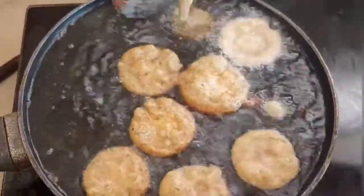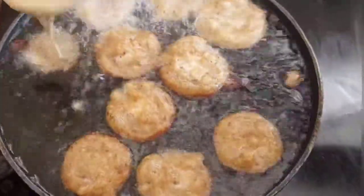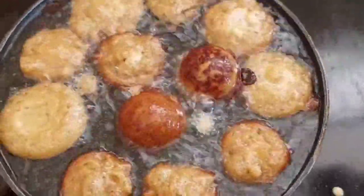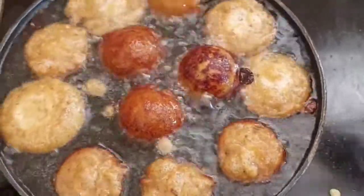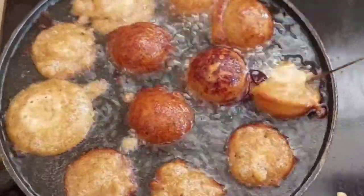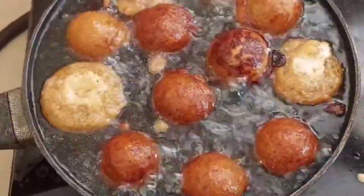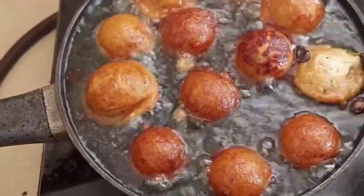We will cook a little bit of a conservative. We will add soda in the pan. We will add it to the pan. We will add a good taste. Try it all in the pan.